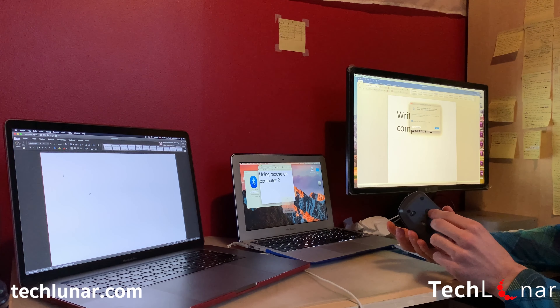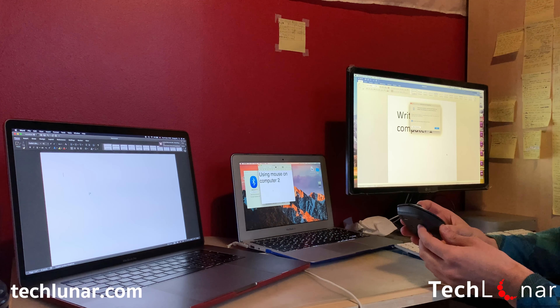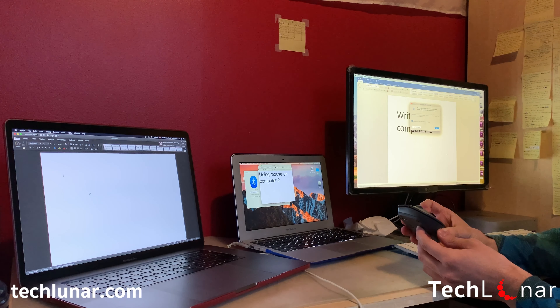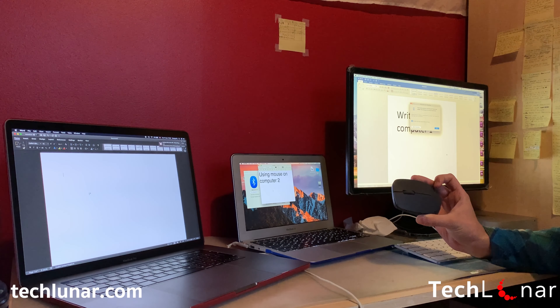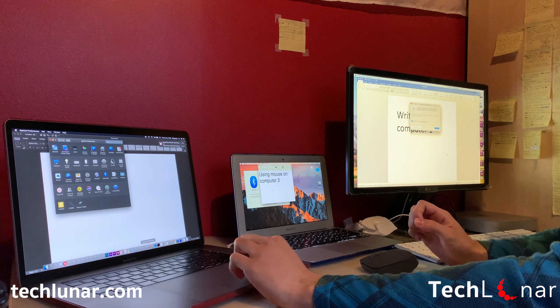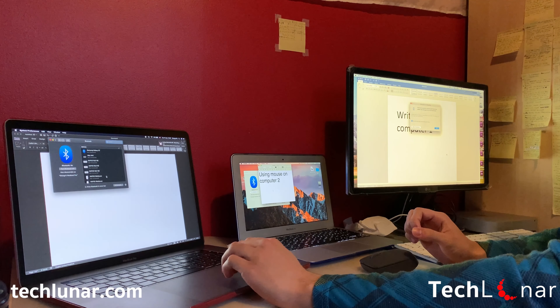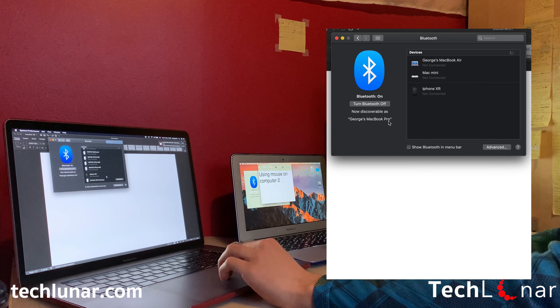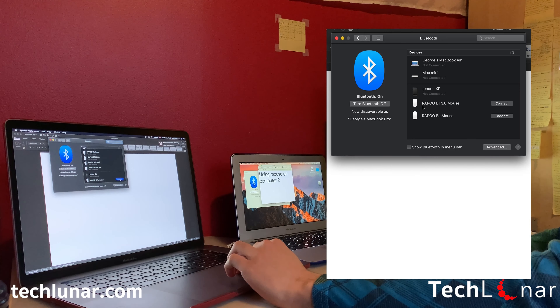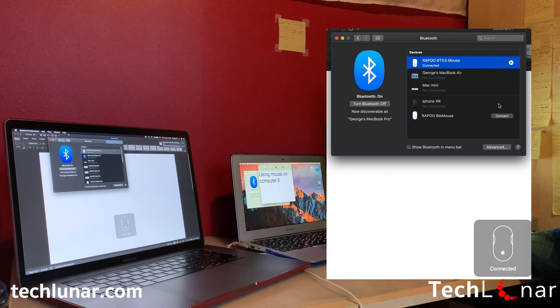For the last device, again press on the Bluetooth button on the back of the mouse to switch to channel 3. Remember to hold down the Bluetooth button for around 3 to 4 seconds to enable the Bluetooth connection on the new channel. Once done, navigate to the third device, go to Settings and find Bluetooth Settings, enable Bluetooth, and you should find the mouse under the name ROPPO BT3.0Mouse. Connect to it, and once you receive the signal that the mouse is connected, you're ready to navigate through the device.